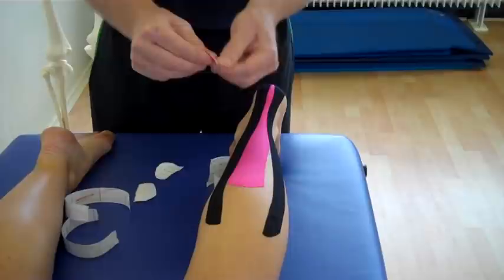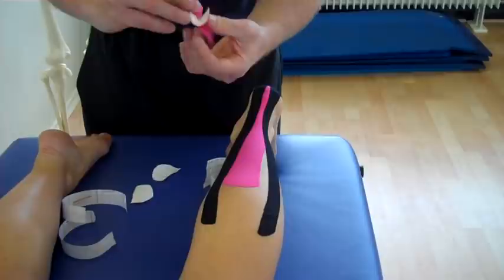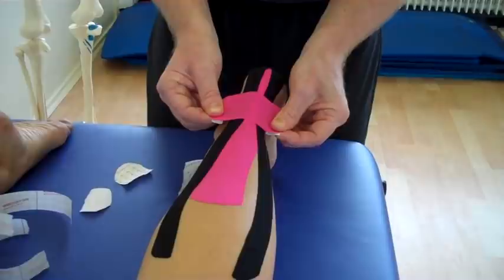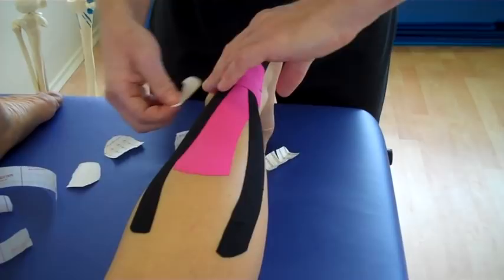The last bit, which is an X-strip, is split in the center. Peel back both sides, and what we're going to do this time is keep the corners. Maximum stretch on the center — think about where the X was located. Maximum stretch, apply over the area. And then the lugs, literally with no stretch, just feed out.